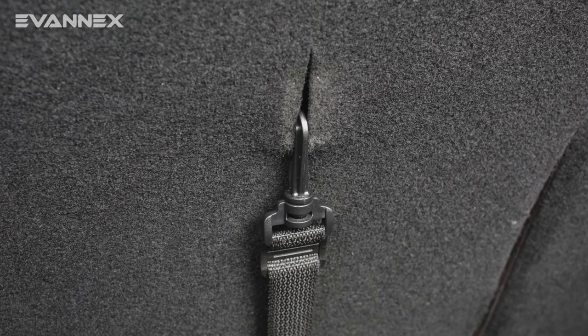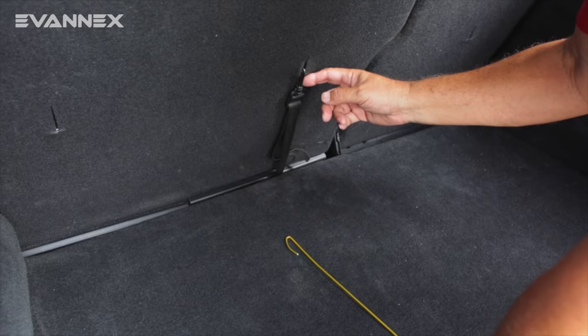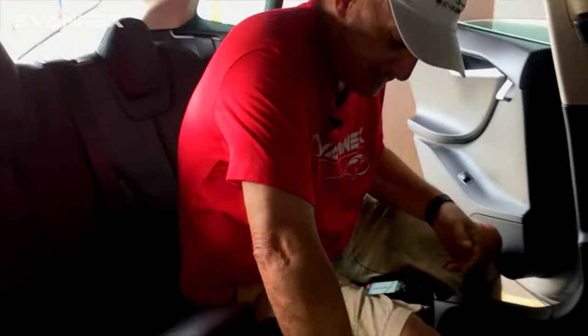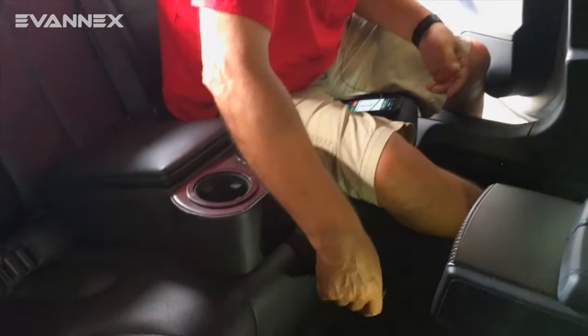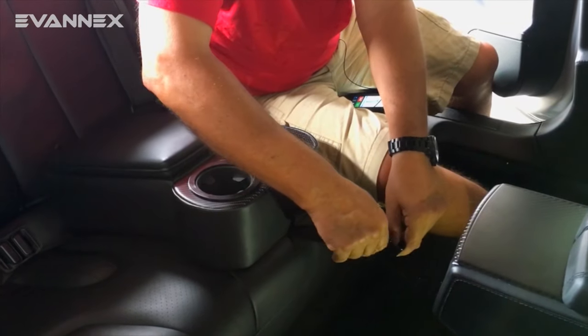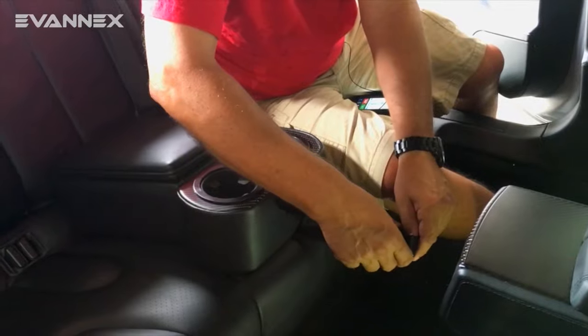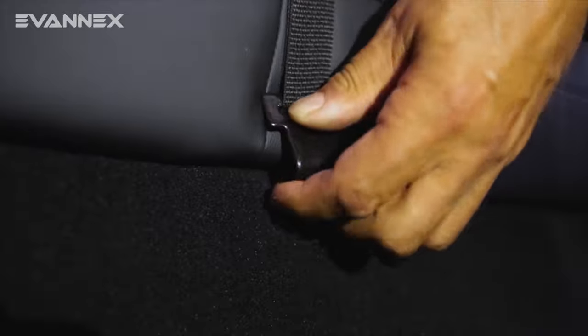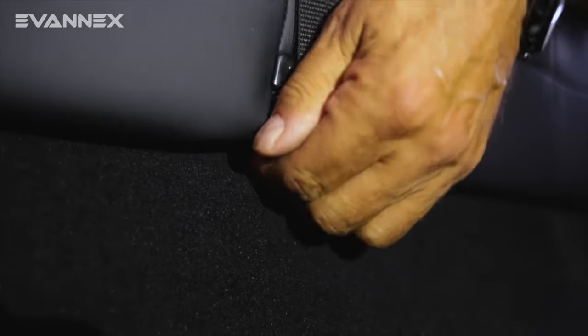This is done both to stabilize the RCCI and for safety. Now we're in the back seat — I'm sitting on the driver's side. What we're going to do is take this curved hook and hook the front side of the RCCI under the front edge of the rear seat. There is no spring or snap — we just pull it down and hook it under like this.